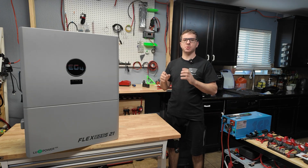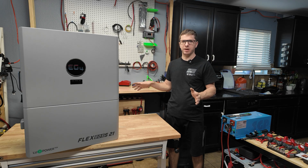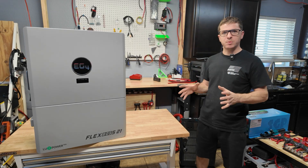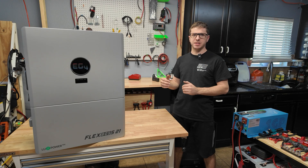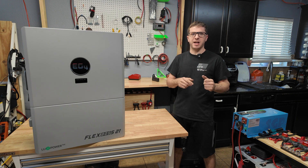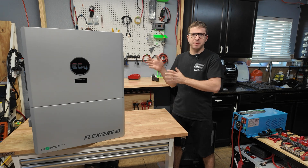It's also a hybrid inverter, so it's fully grid-interactive — you can backfeed and be connected to the grid, and it's all legal as long as you do it correctly. The '21' designation means 21 kilowatts of solar input. The inverter itself is a 12-kilowatt inverter, so it can do 12,000 watts continuous on battery only. But with solar input you can actually get up to 16,000 watts of output.